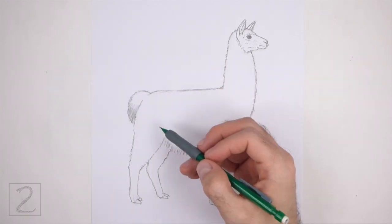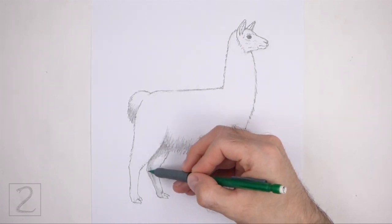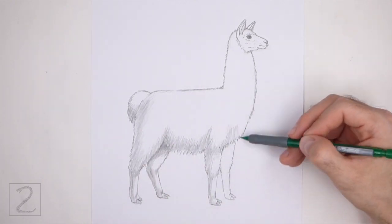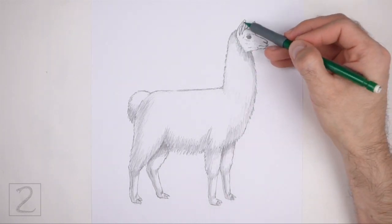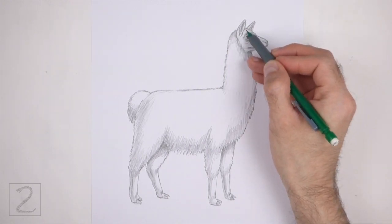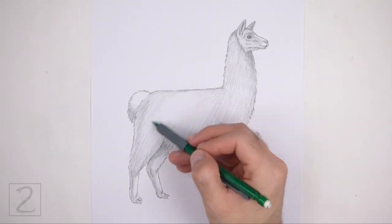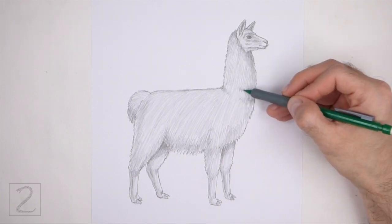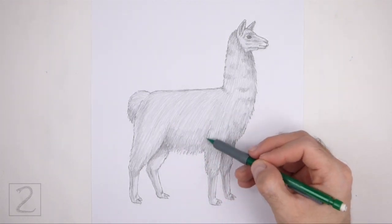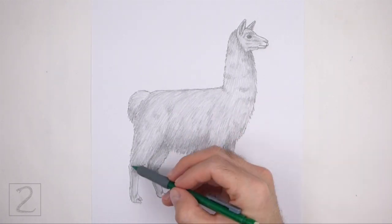Now shade your drawing. Use a medium value to create shadows throughout the body — shadows give the figure more dimension and volume. Pick a light source so that the shadows are consistent; here the light source is coming from the top, so most shadows will be on the underside of the shapes. Use short strokes as you shade to give the wool texture. Llamas have different types of coats, so you can shade yours differently if you'd like. For a white llama like this one, just add a light value throughout the body, using strokes that go in the direction of the wool. Add a few darker strokes throughout for more texture. Shading can be time consuming, so be patient and take breaks. It's a good idea to use reference as you shade for a more accurate depiction.